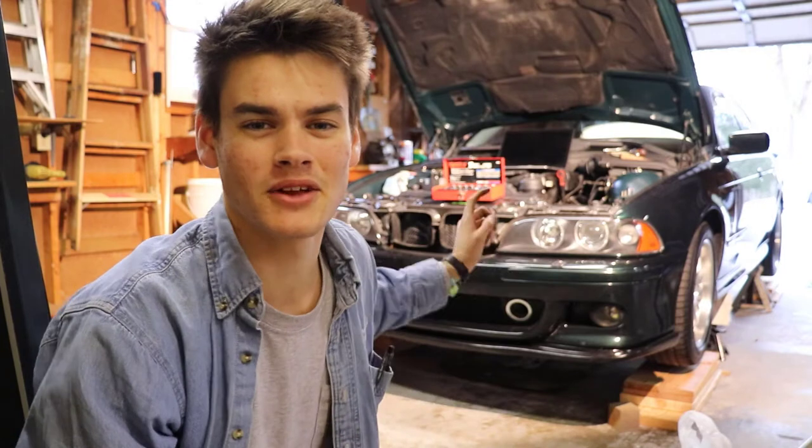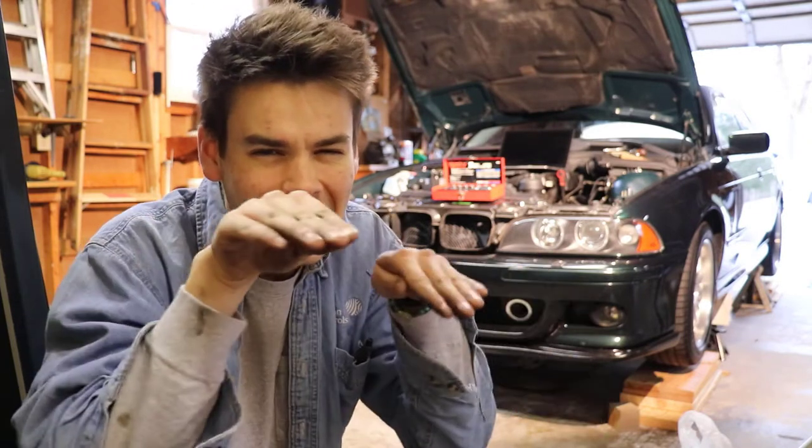Hey folks, in this video we are going to be looking at this 2002 E39 and changing out the oil pan gasket. Initially I was going with the non-kosher route of cutting the gasket and sliding it in between the oil pan and the block itself. It was so stinking tight and I was getting so frustrated I decided to just do it the right way — drop the subframe and lift the engine. So that's exactly what we are going to be doing.